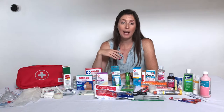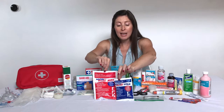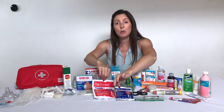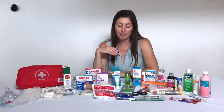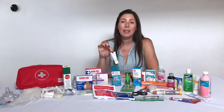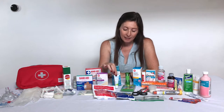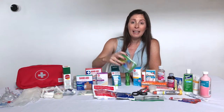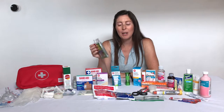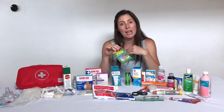I also want to take a tensor bandage in case anyone gets a sprain or strain to an ankle or foot, as well as an instant hot and cold pack. Just note these are one-time use, so you'll need to replace them after each use. I like taking some arnica gel — it's great for helping with inflammation, pain, aches, or bruising. I also have an emergency blanket, which looks like a tin foil blanket and reflects body heat back into the body to keep someone warm and protected from wind.